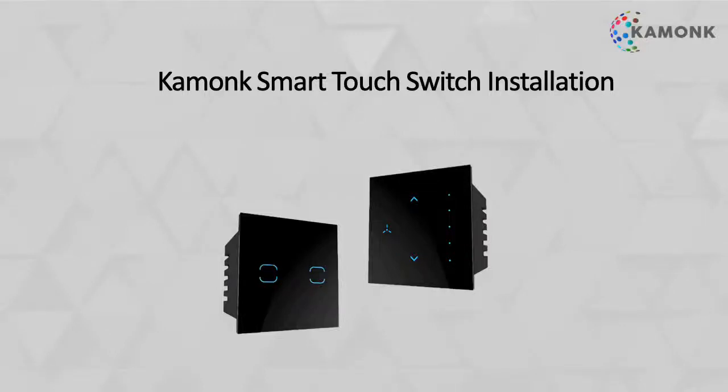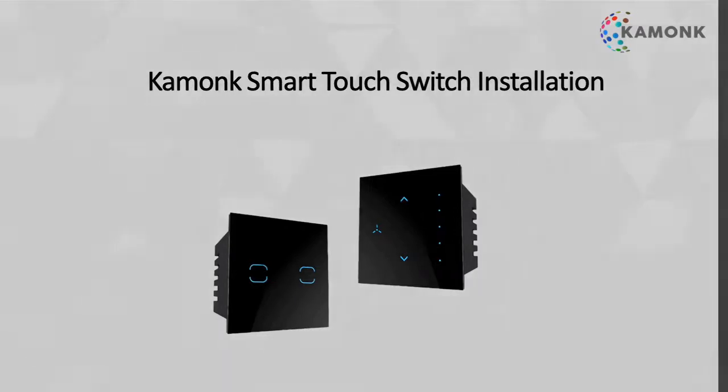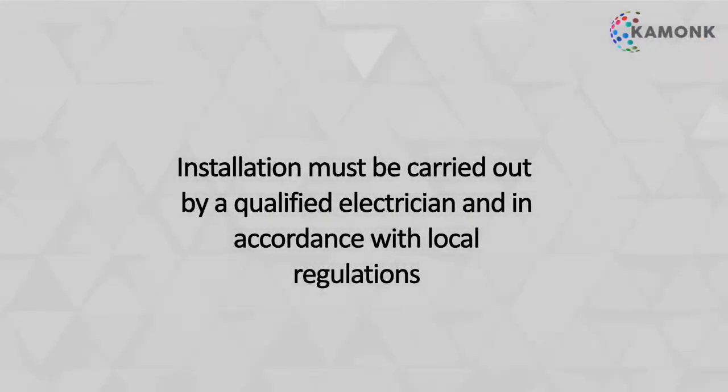This video will guide you about the installation procedure of the Comong Smart Touch switch. It is imperative that all installations be carried out by certified electricians and in accordance with local regulations.